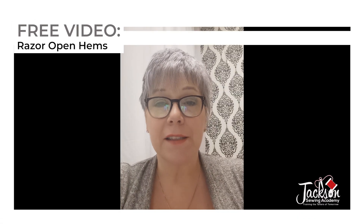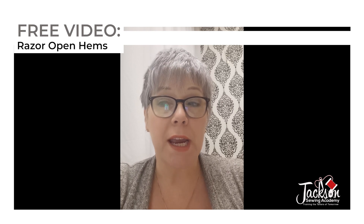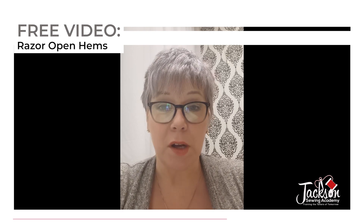April Jackson of the Jackson Sewing Academy. Using proper tools of the trade is crucial to getting the best and fastest results.